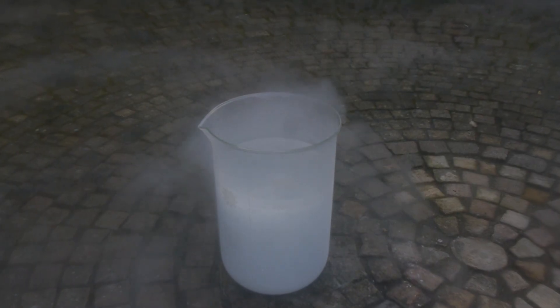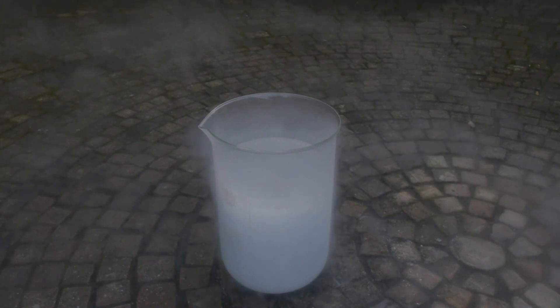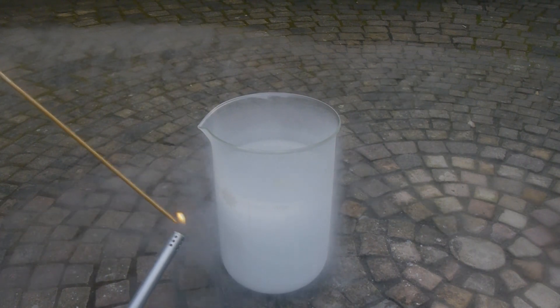You can see that the liquid air is boiling right here, even though it is cold outside, because the boiling point of liquid air is always way below ambient temperatures. To further explore what liquid air is, let's start with the first experiment.